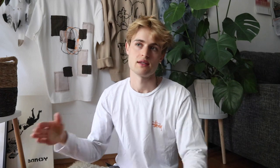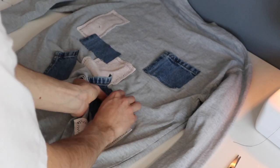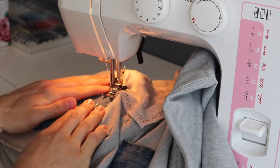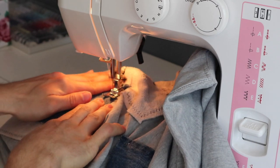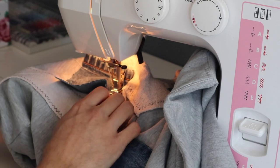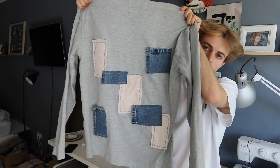When I was done sewing the first layer of patches, I secured the second layer with more safety pins and then sewed them on top of the other patches. That's actually the whole sewing process — once you figure out how it works, it's very simple. You can see how the shirt looks at this point.